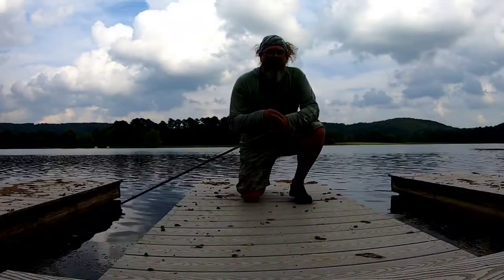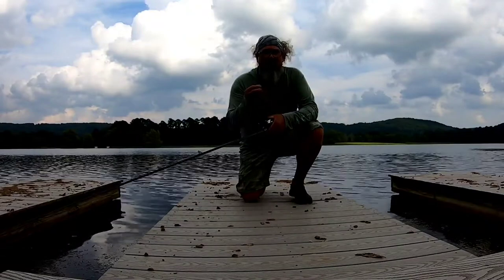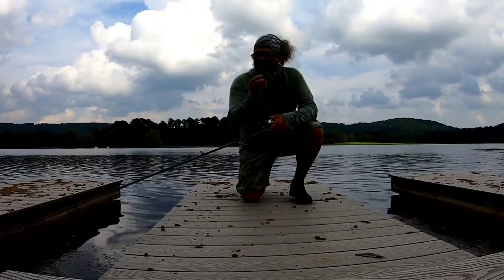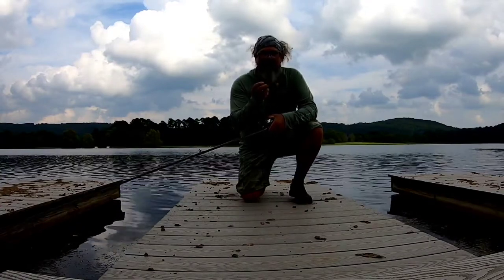I went down to Dugout Bait and Tackle yesterday in Marietta, Georgia. They have the brand new Spro Flapping Frog. Got a bag full of them. I'm out here local at Georgia Highlands College, just casting it around to see how it works.